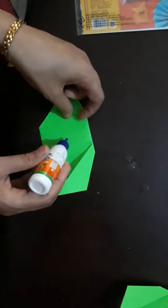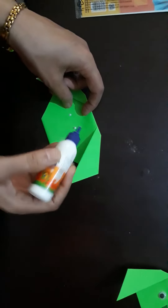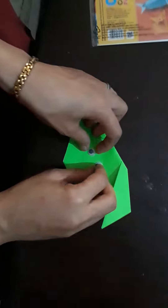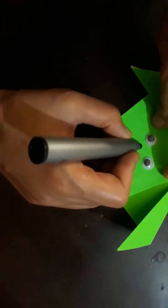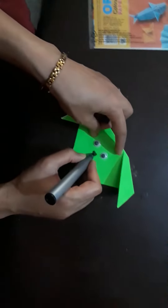Now we will make eyes. Add a nose. You can make a triangle or circle shape.